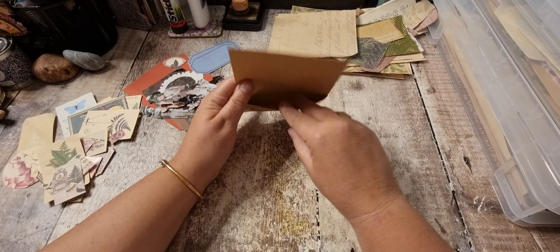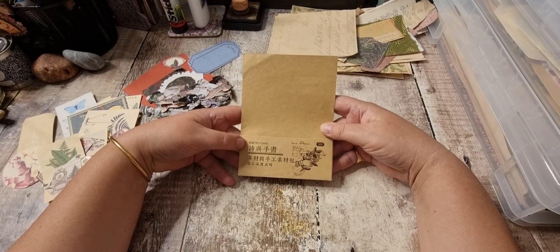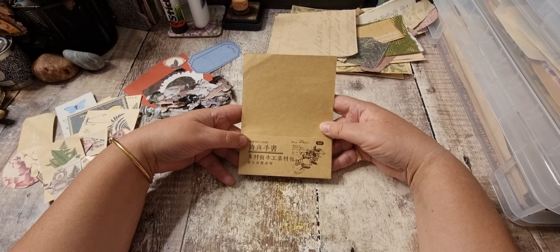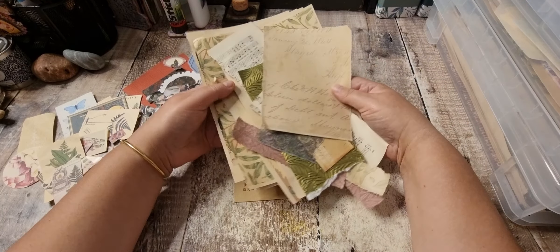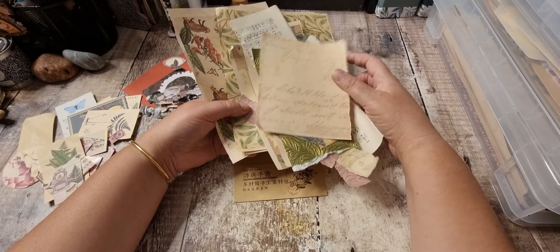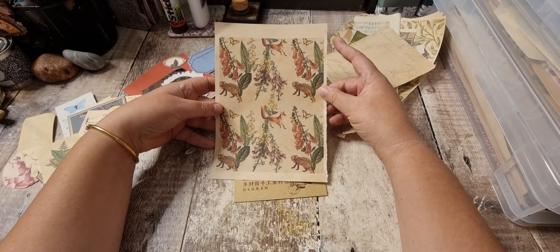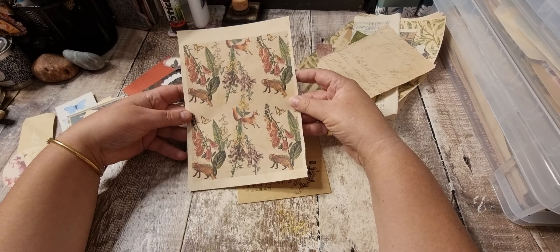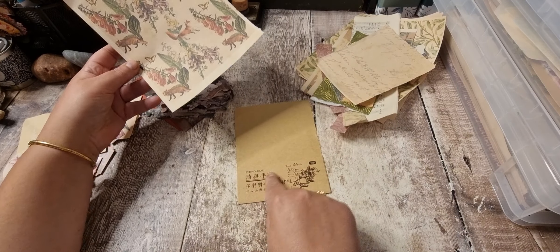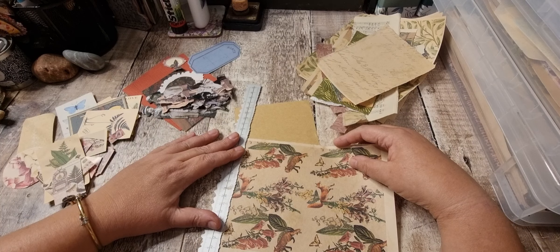This is already fastened down. I could leave the back plain if I wanted. I've got some scraps mainly from the kit and some bits out of my scraps box. Maybe that would be nice just at the back, and then just something plain at the front, and then we can just decorate the front up a little bit. So let's start cutting down.